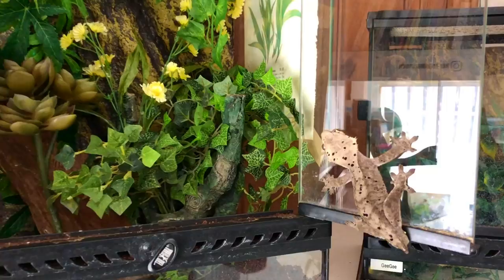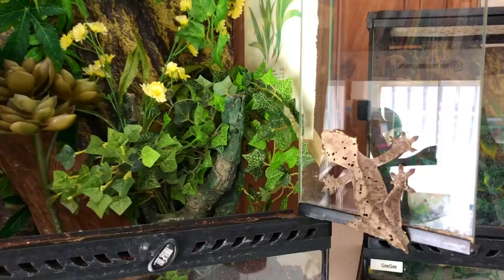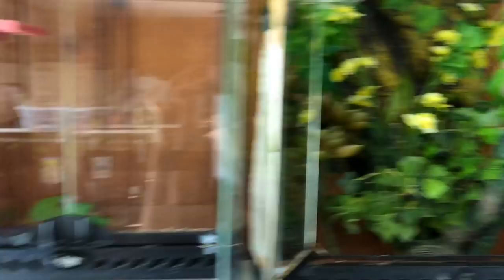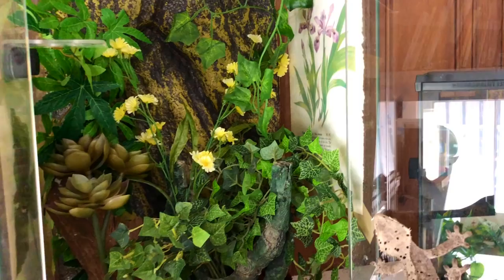So this is Chip's new enclosure. He has a lot of new plants and things to climb on. On the sides I put these little pieces of paper — it's like a vintage plant design. I like them because the geckos can get stressed out if they see one another, since I have tanks lined up next to each other, so that just gives them more privacy. We'll see if he'll go in on his own.